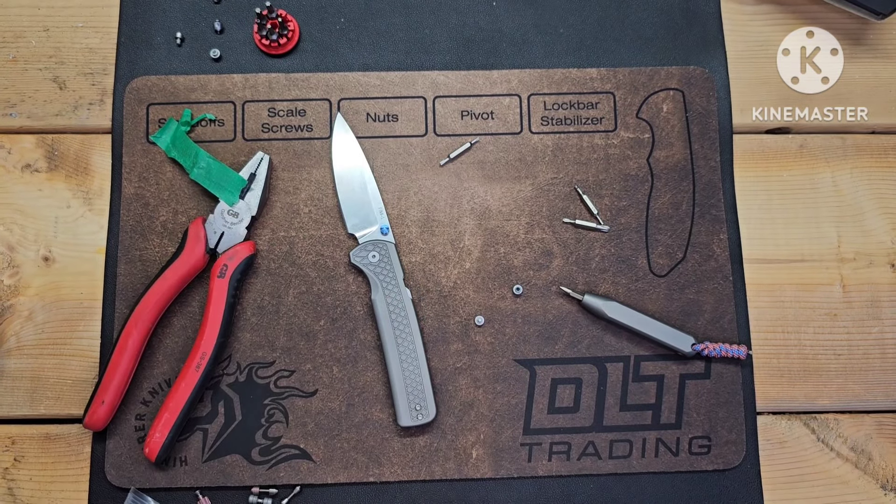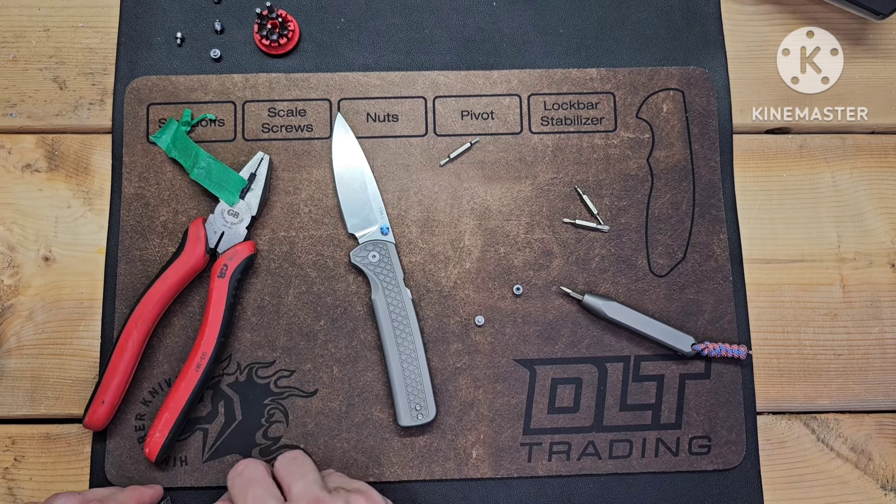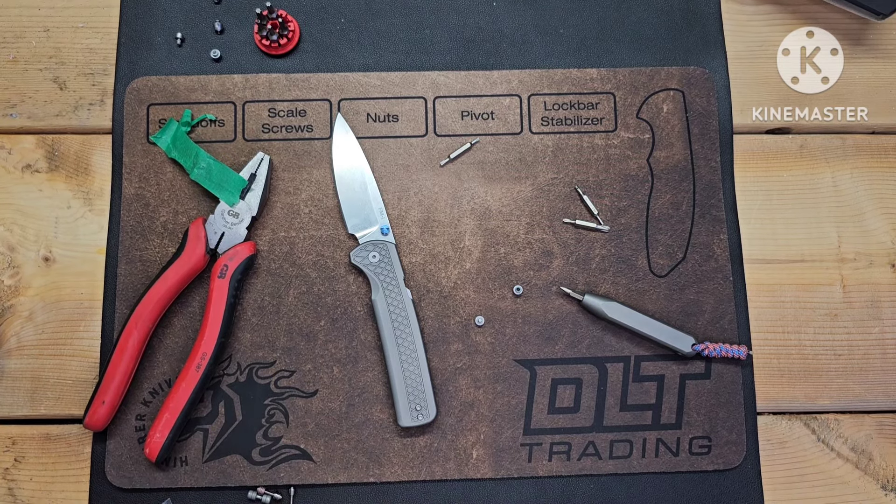I will tighten these down — they're not tightened yet but I will tighten them down. That's all I have — I'll see y'all in the next one.